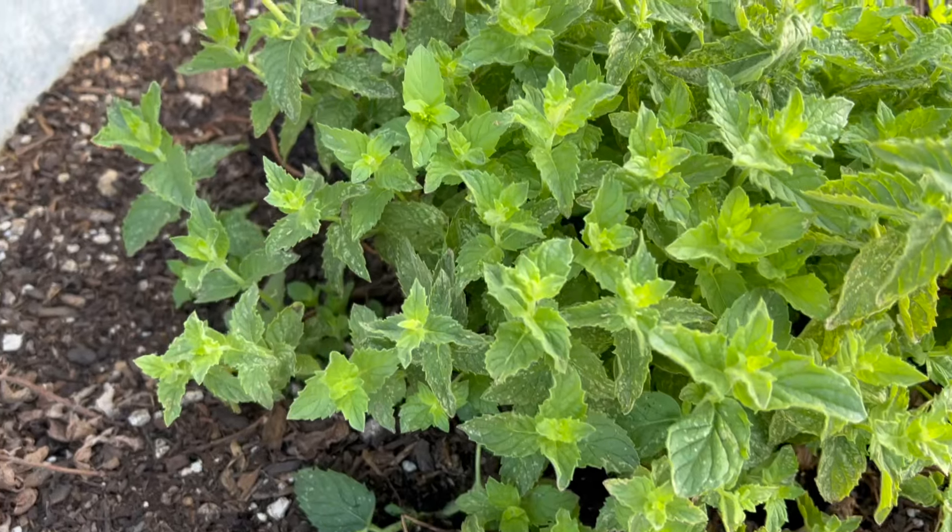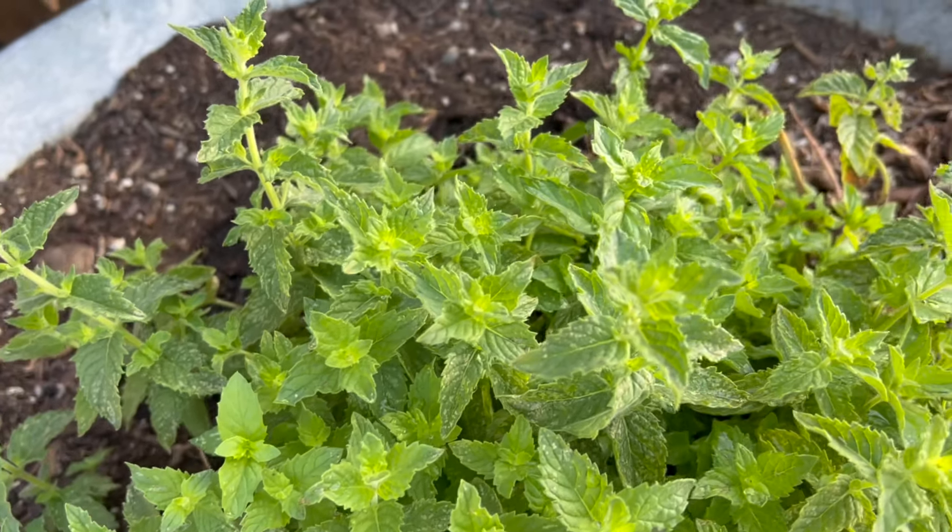So if you've ever bought mint at your local nursery, buy it once, but then don't ever buy it again. Next time you're out in the garden, take a clipping of your mint, stick it in some water, and watch how fast the roots grow.